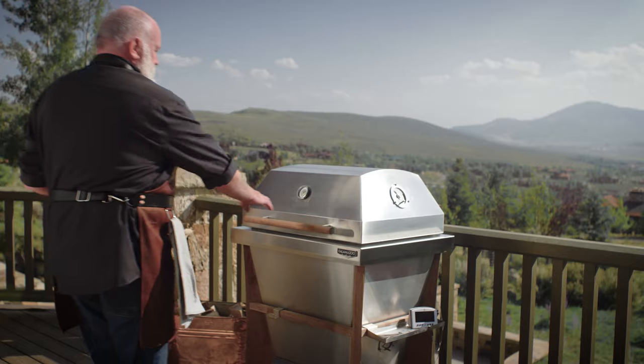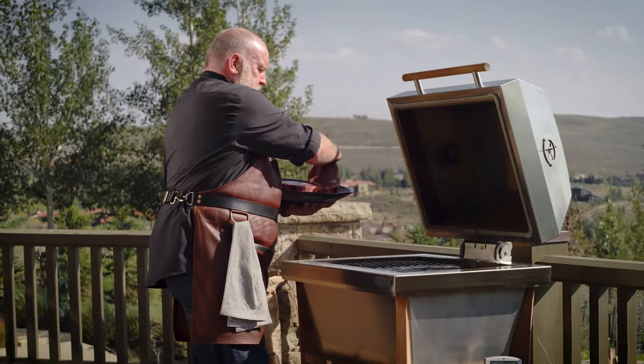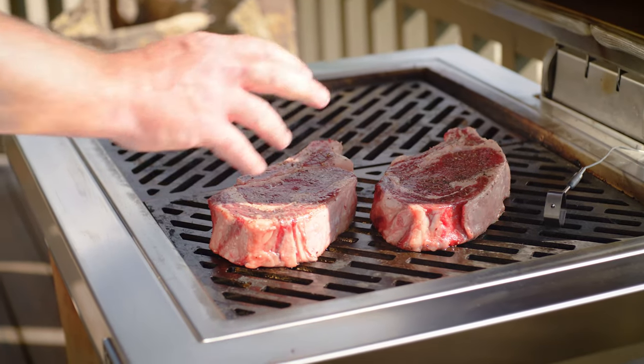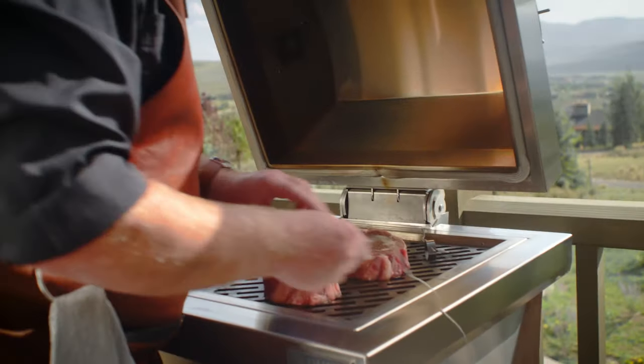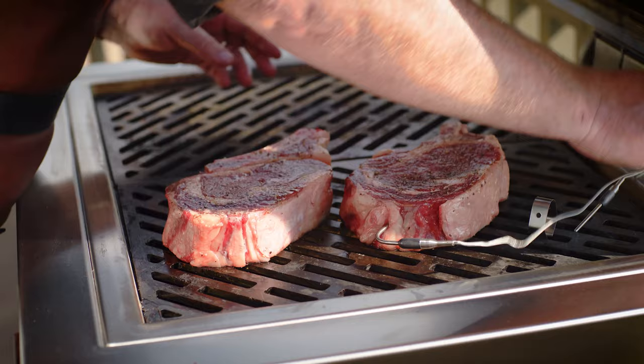Once the grill is at 225 degrees, I'm going to put our steaks in the indirect zone. I like to orient the bones toward the fire because the meat next to the bones takes slightly longer to cook. The steaks will cook slowly for about an hour as you bring them up to an internal temperature of about 110 degrees.